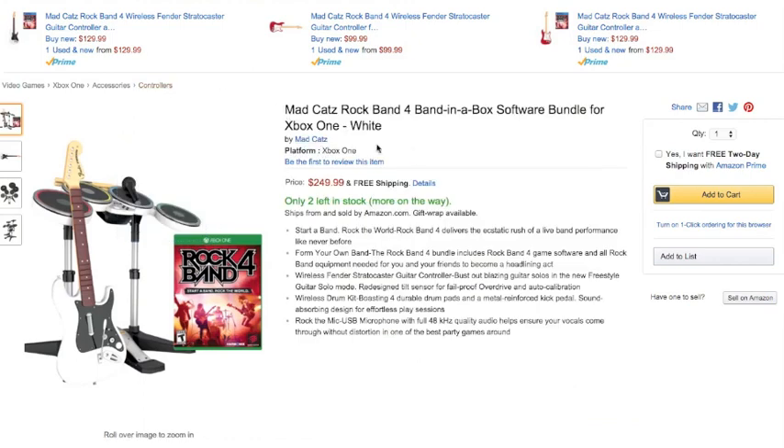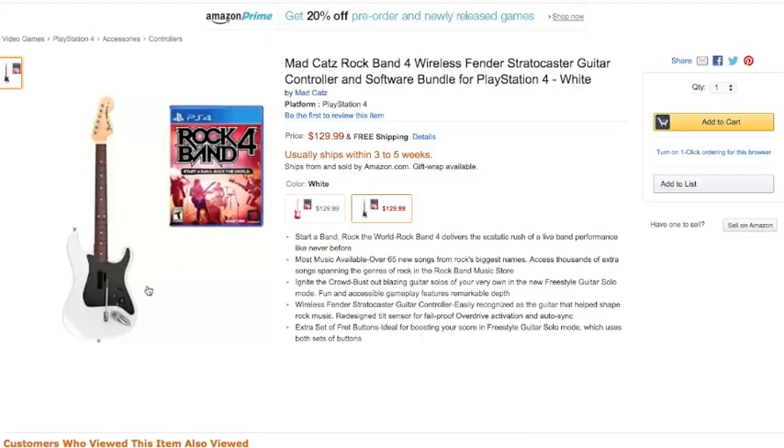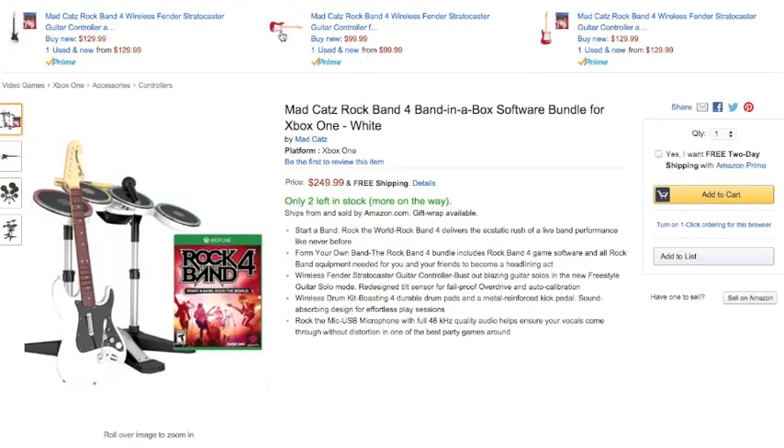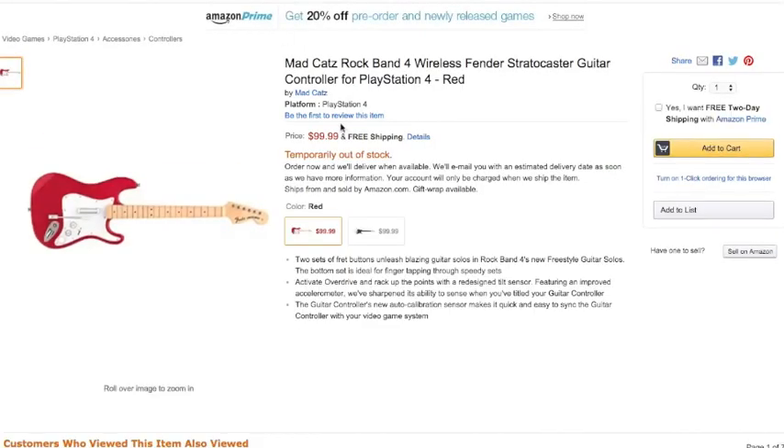Looking at the PS4 version, you can actually buy the game and the white guitar — listed at $129.99 — and you can get the red guitar as well. The red guitar was available for a short period at Target, but there are still maybe a couple of places that sell it, although this Amazon listing looks like it's currently out of stock.